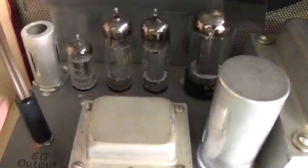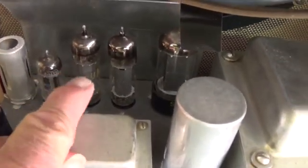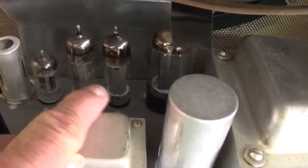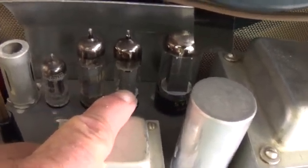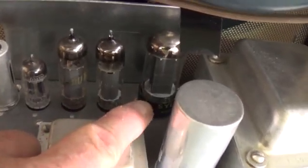The tube set includes a shielded 12AX7 preamp, a 12AX7 phase inverter, two 6BQ5s — which are among my all-time favorite output tubes, with wonderful tone and great power — and a 5Y3 rectifier.